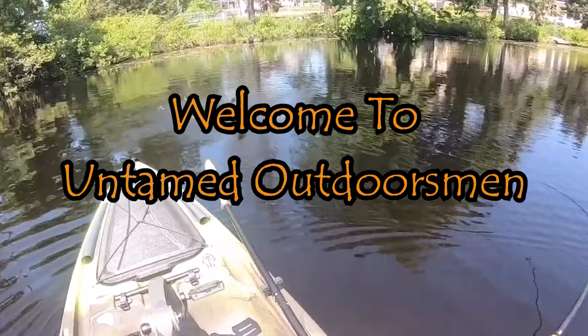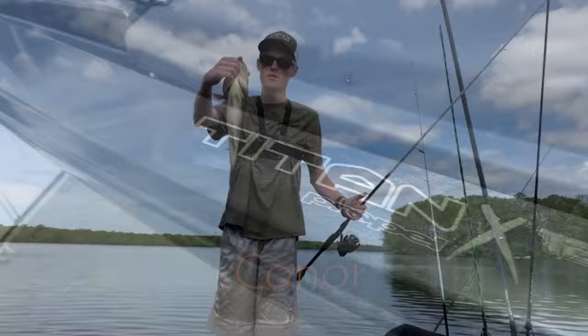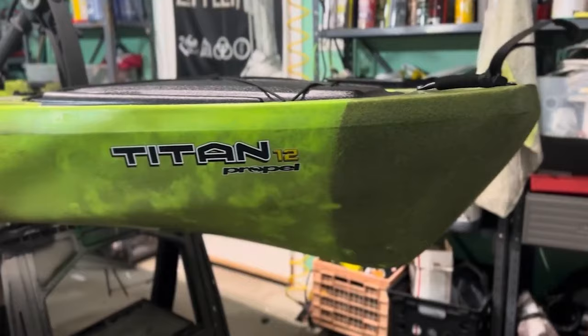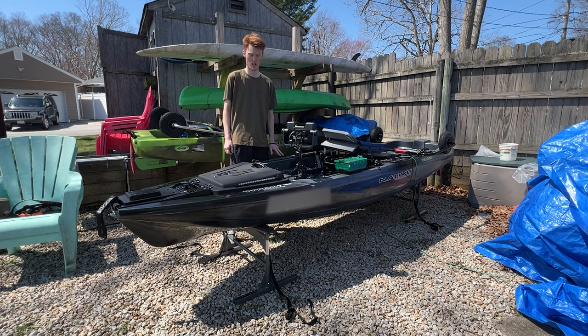Nice dude, let's go! What's going on guys, and welcome back to another episode of Untamed Outdoorsman. Today we are back on the Native Titan X, making a small video on something that was a concern for me going into buying my Titan X.